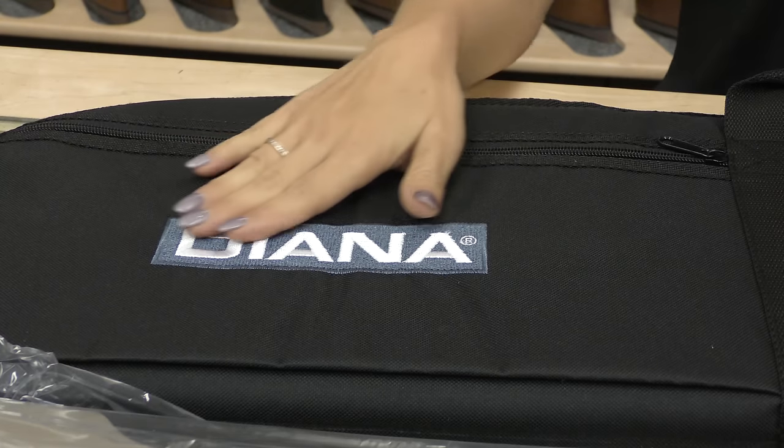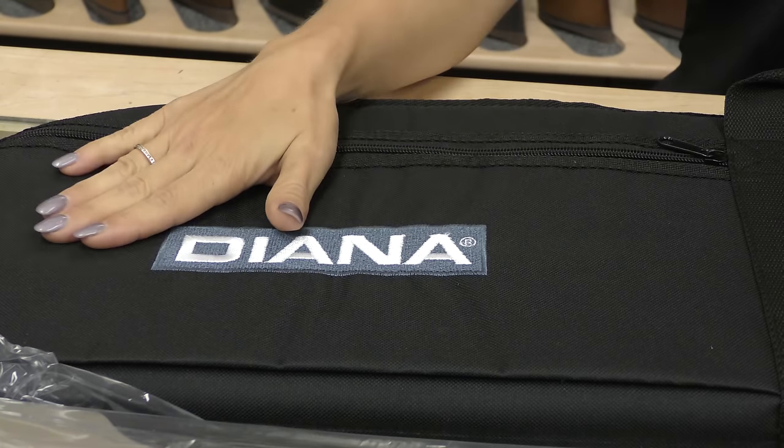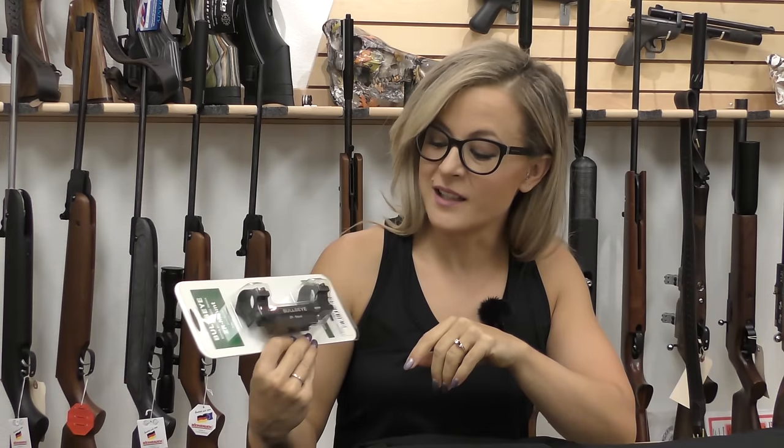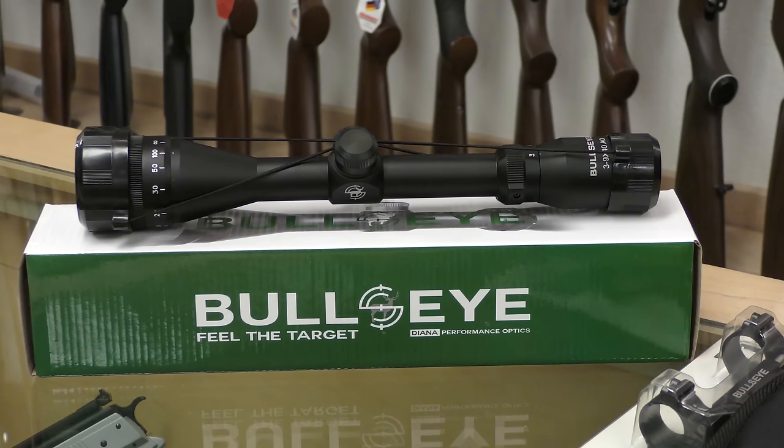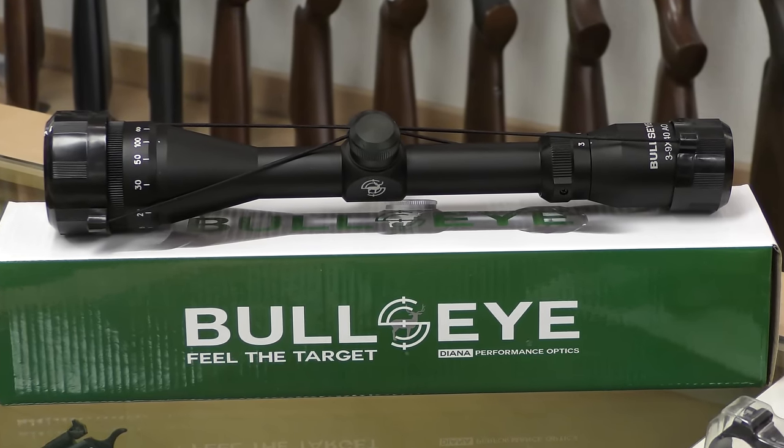First thing I spotted was this is a nice gun bag. Any of the new Diana Stealth rifles have this included. Also included is Diana's new Bullseye Zero Recoil spring-loaded mount. The included Bullseye Scope is 3x9x40.